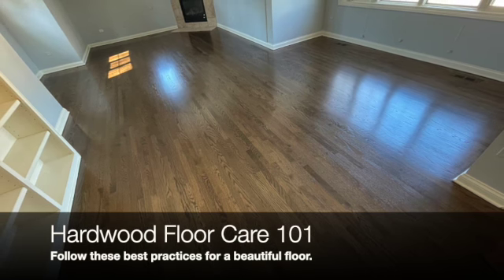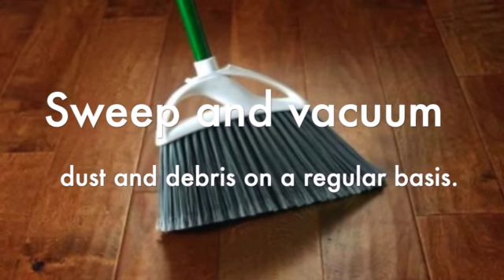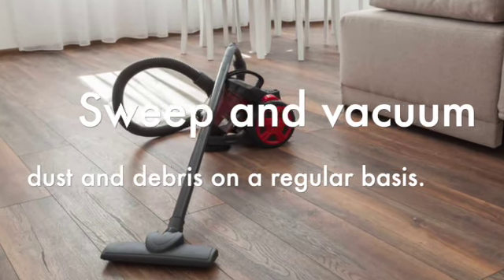Make sure you're keeping the floors clear of everyday dust, dirt, pet hair, and other debris by sweeping the floors on a regular basis. There are also some vacuums that work great for this situation.